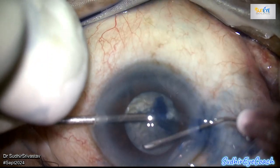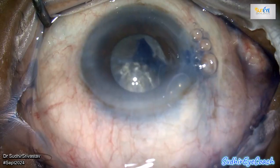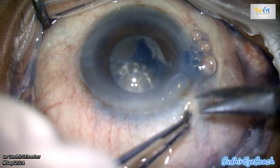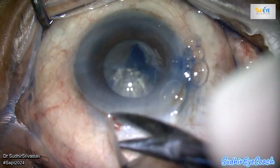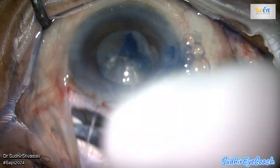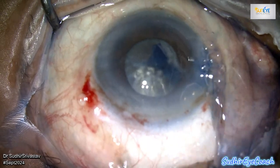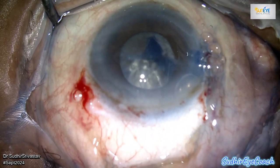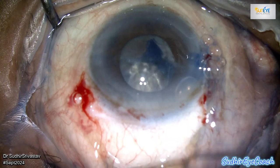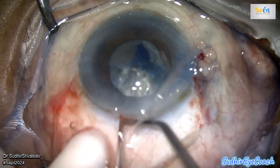I performed a large capsular access after creating two side-port incisions to allow for better manipulation during the procedure. Next, I proceeded with the main scleral tunnel incision to facilitate the removal of the large black nucleus.